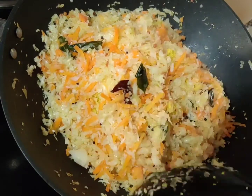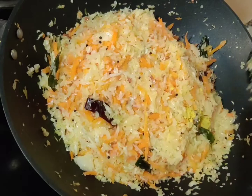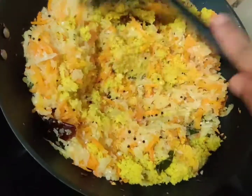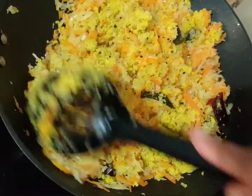Now cover the ground paste with the remaining cabbage and carrot. Close the wok with the lid so that the coconut mixture can cook. This will take about a minute or two only. Don't forget to keep the flame on medium only.